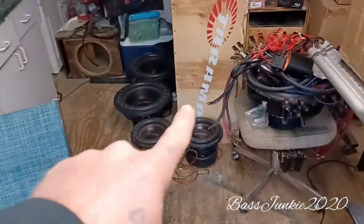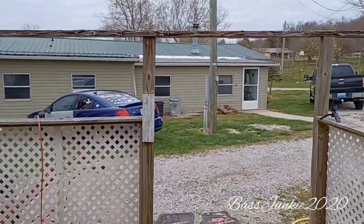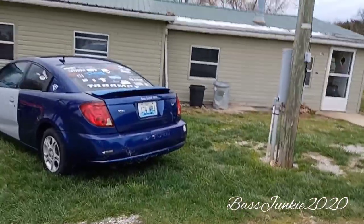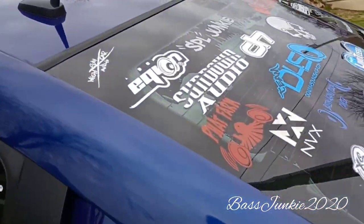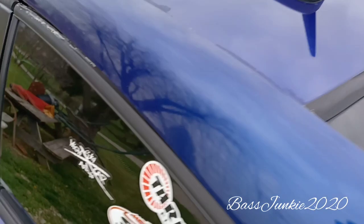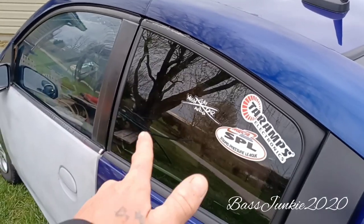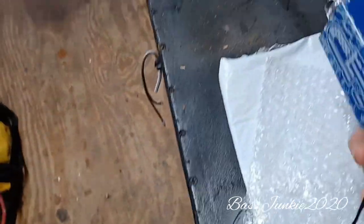We're gonna start going through all this stuff tonight. I got the car out there — a lot of decals came off due to the winter and different weather, hot and cold, but it's been mostly cold. Some of these have been on here for a long, long time too though. If you guys got any decals you want to send to Bass Junkie 2020 Twin, just email me and I'll give you the address.